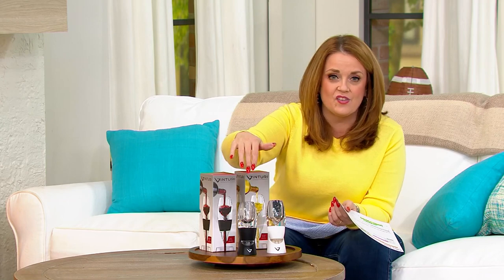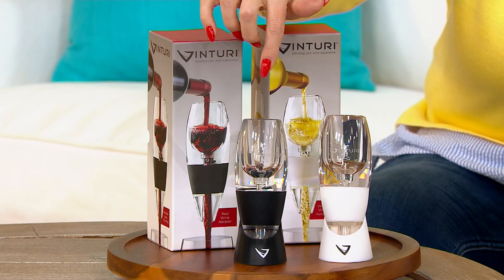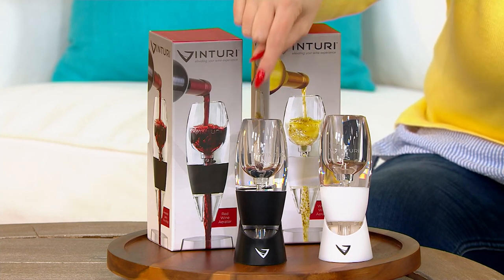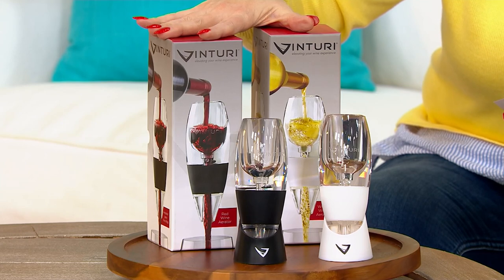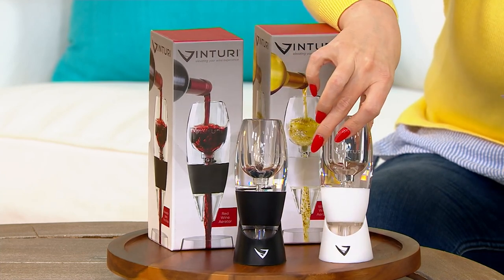Venturi is bringing us a set of two wine aerators. One is a 1020 white wine aerator and one is a 1010 red wine aerator. It is specifically designed to aerate either white or red wine. They each come with a beautiful gift or storage box, but it has a silicone body to it and a no-drip stand. So when you're done using it, you just pop it right back in there.